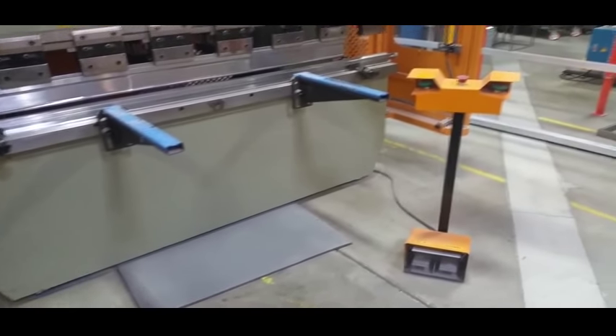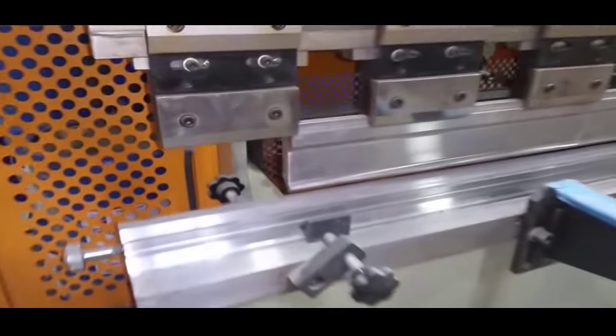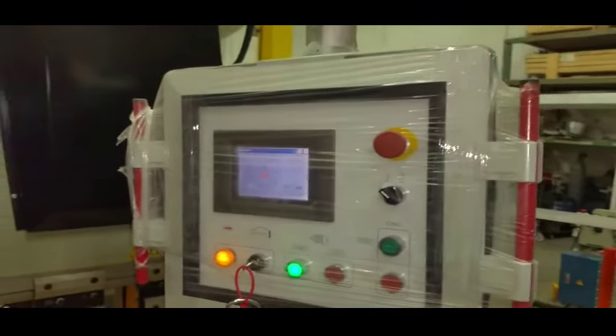It'll just do less thickness depending on what die you have on your four-way, because it depends on the die opening and the length of material that you're bending.